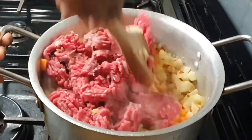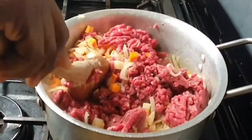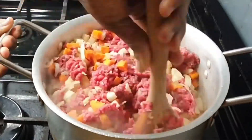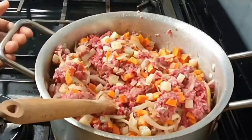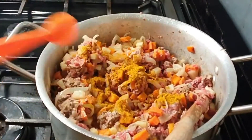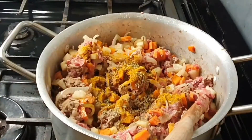This is where the hard work begins — you need your elbow grease because that is a lot of minced beef that needs to be stirred into the potato, carrots, and everything. You keep stirring and stirring. While you're watching me stir the mince, please give it a thumbs up and don't forget to subscribe if you haven't yet.